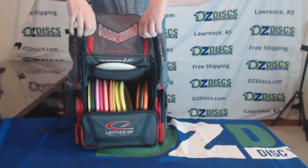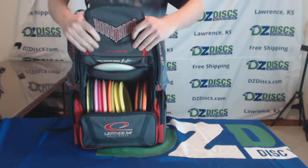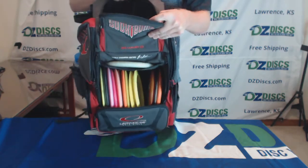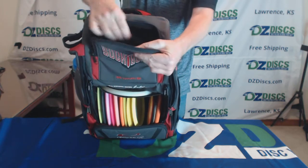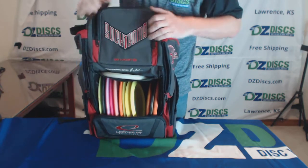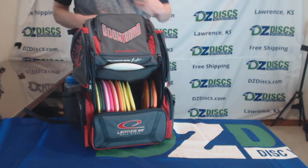Then you have the top which zippers open and shut. It opens up into a big, deep pocket up here where you can put lots of stuff. The back of the lid has its own small pouch with a little bit of hook and loop attachment — that's an easy place to put your wallet or your keys, something right near the top, and it will hold them right there for you.